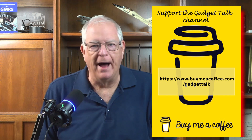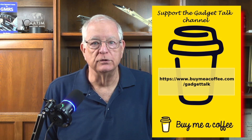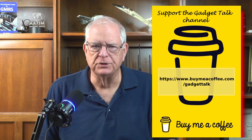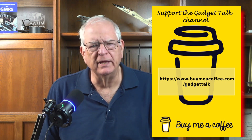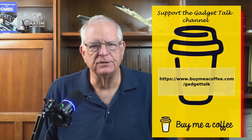Just a quick break to let you know that you can support the Gadget Talk channel by using Buy Me a Coffee — a crowdsourcing platform where viewers can make one-time donations or become members of the Gadget Talk community. Your support helps provide resources to purchase some of the items reviewed on the channel. I'll put a link in the description below this video.